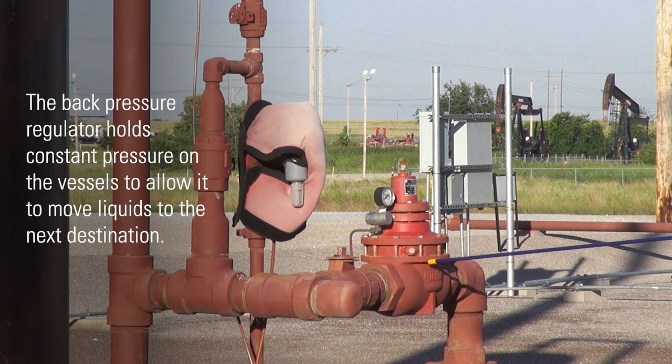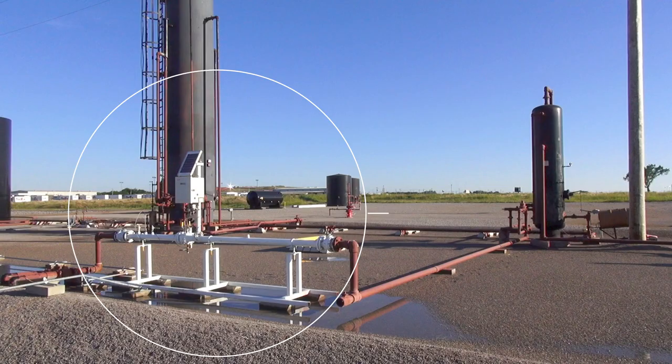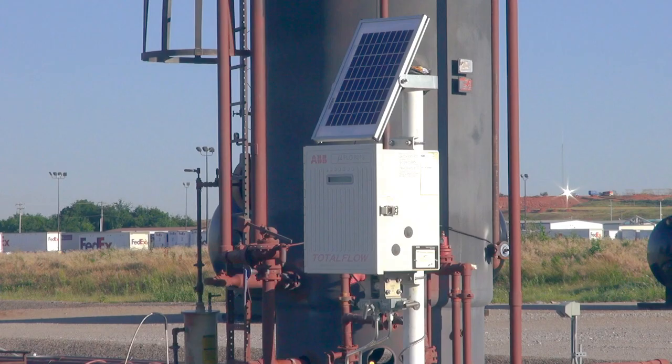The back pressure regulator holds constant pressure on the vessel to allow it to move liquids to the next destination. Any gas over the set point will be sent to the meter run to be measured, recorded, and sold, typically to a midstream company. The meter run allows the producer to make money from the resources brought to the surface.